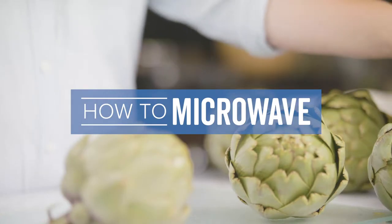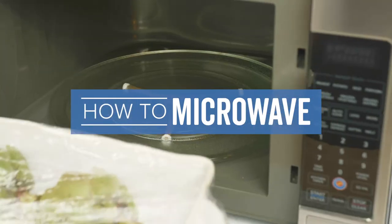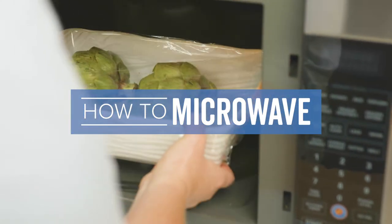Have you ever wondered about putting a fresh artichoke in the microwave? It is possible. In fact, it's quick and easy.